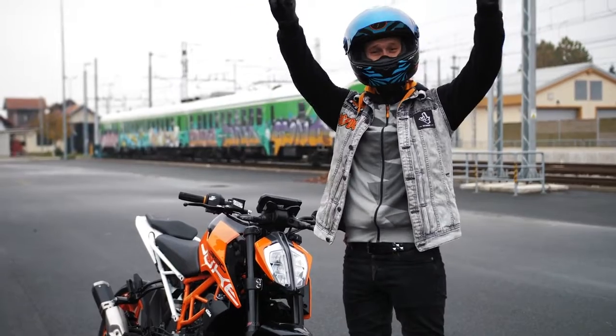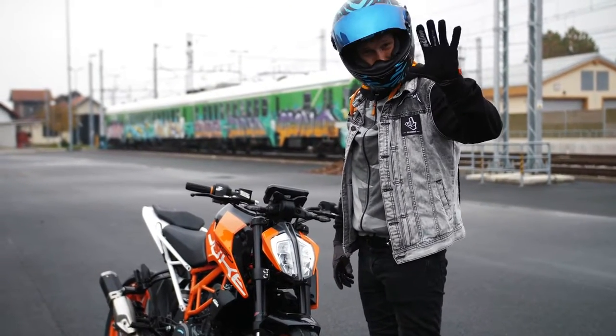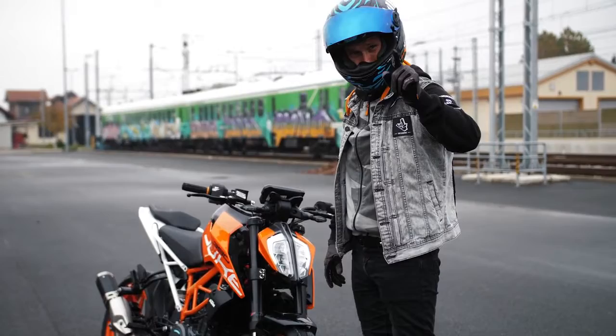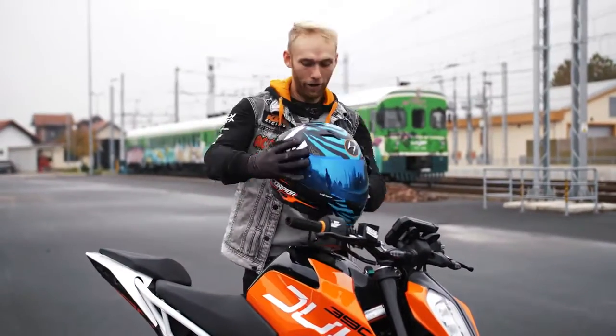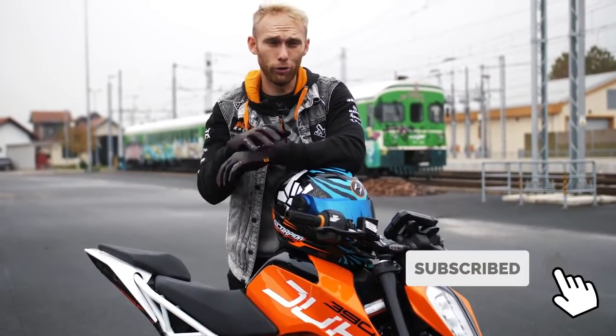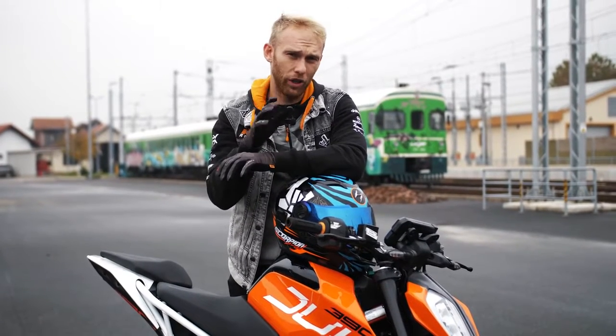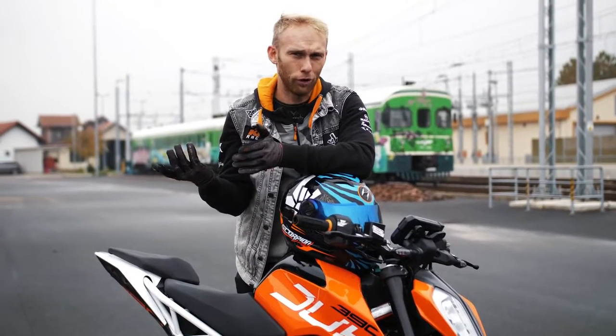What up guys! Welcome to the new Rock-On Vlog! Today I'm gonna show you 5 easy tricks that you can do with your bike. I'm not gonna give you a full description on how to do the tricks, but I'm gonna give you a quick overview and which are the tricks to start with. So let's start with the first one.